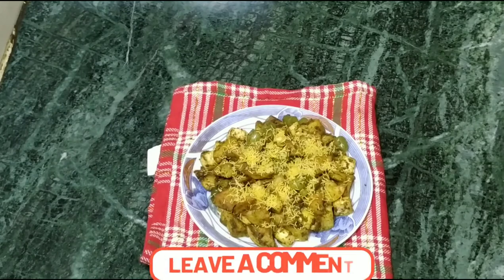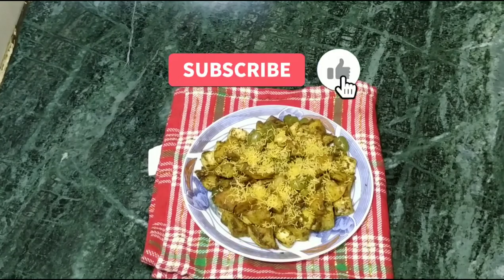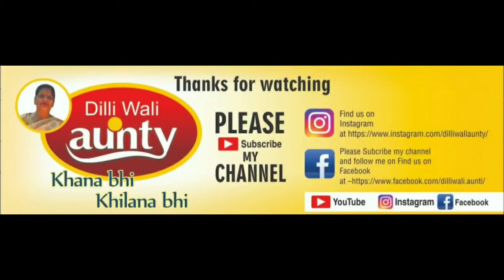Please tell me in the comments. If you like my video, don't forget to like and share. We'll see you next time. Thank you. Bye.